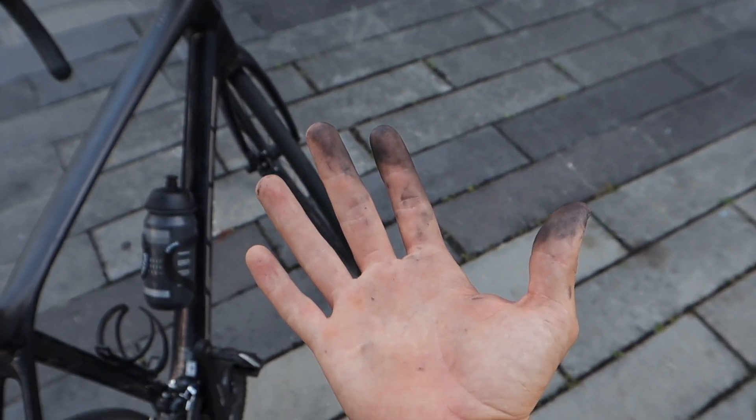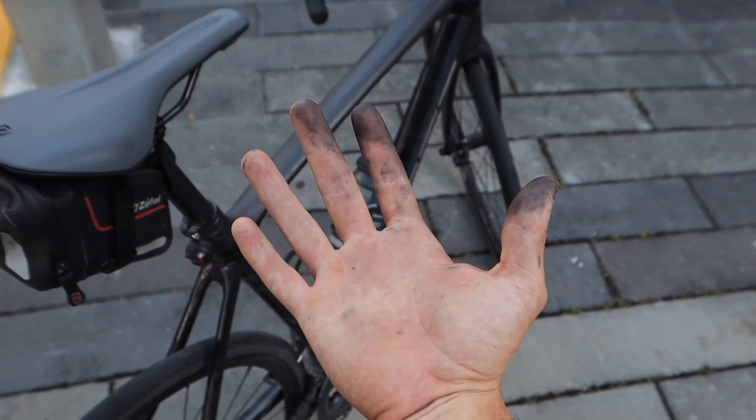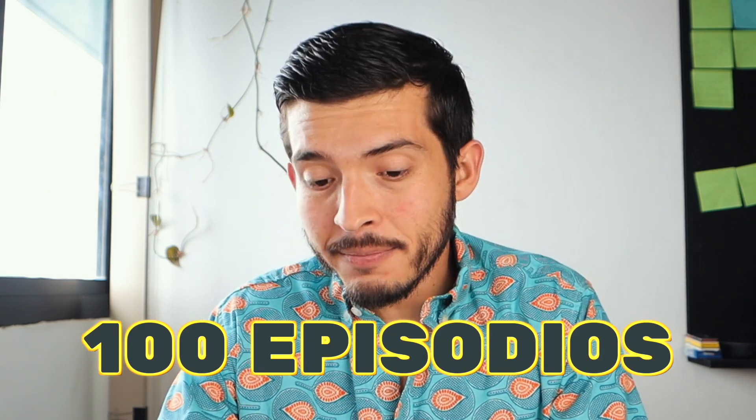That was everything for today's video — short, but with a very simple tip that has personally had a huge impact on my mental peace. And this video has something special: it's episode number 100 of this channel, and also the last video of 2021 — a beautiful coincidence. I want to take this moment to thank you all for your company during these first 100 episodes.